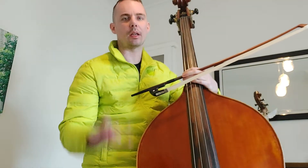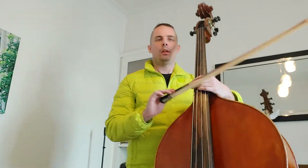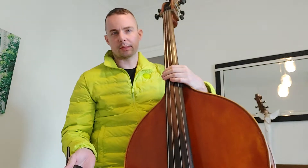Let's practice grade 8 diminished 7s. We got four of them. As usual, we practice separated bass first and then four notes slurred.